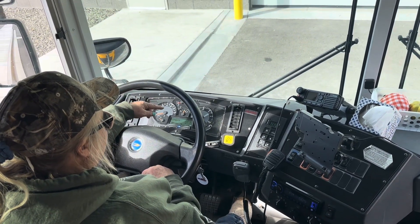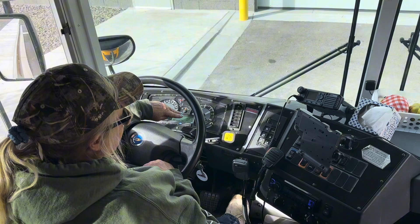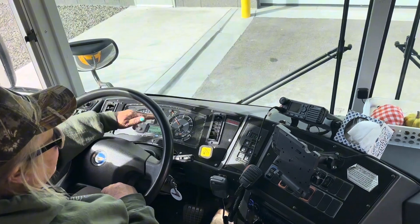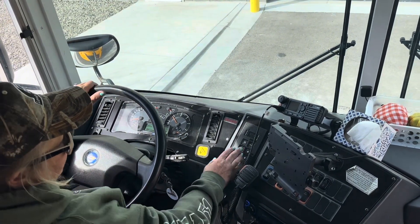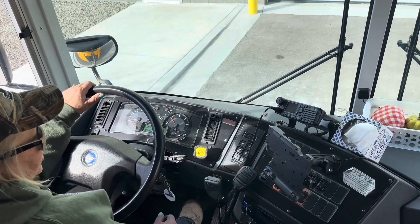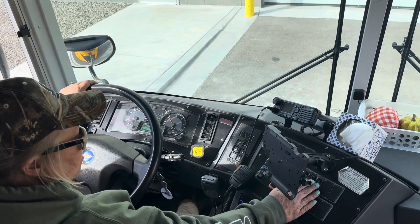I know that my RPM gauge, if I give it a little bit of gas, it goes up. I also can see that my oil gauge is functioning and calibrating, and it's going to be at a proper operating level when I leave with this bus. I'm also going to make sure I can go in reverse, neutral, and drive, and back to neutral. I'm checking all my heaters, making sure they turn on to high and low and are functioning.